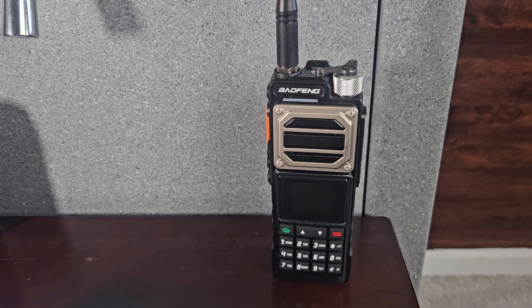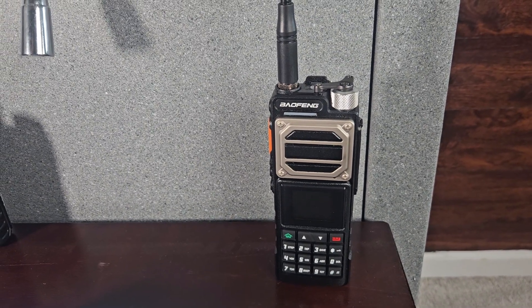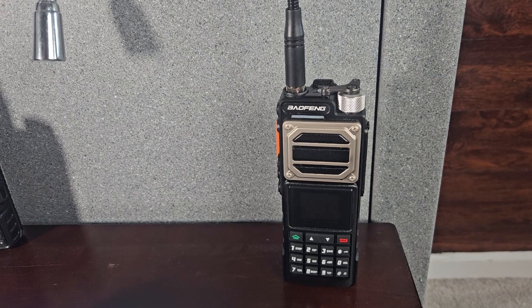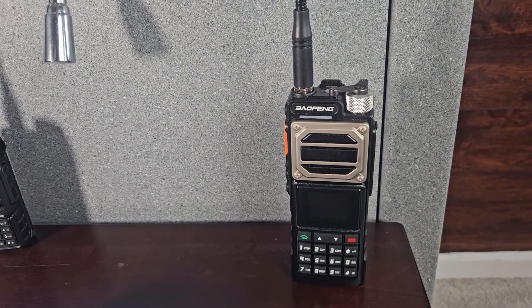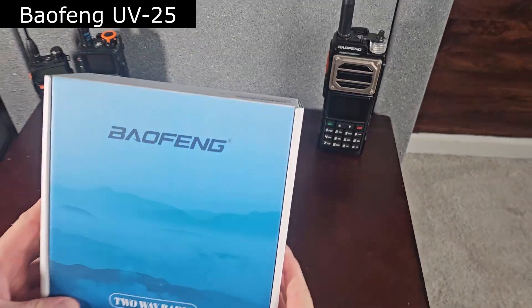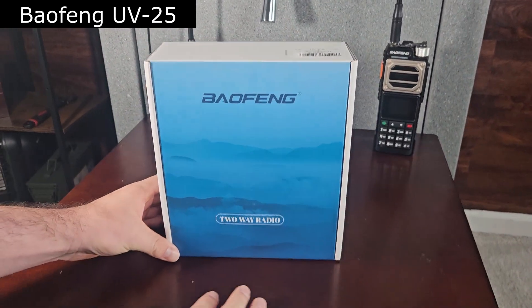There are actually three different Baofeng radios that can do this scramble feature, and I will link them in the description of the video if you want to have this feature. So without further ado, this is the Baofeng UV25 and the box it comes in.